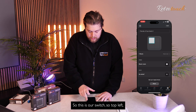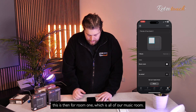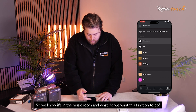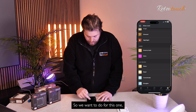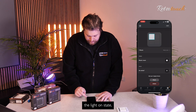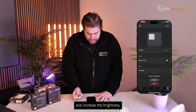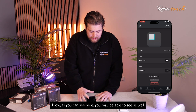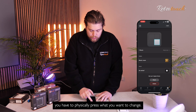As you can see here, we now have what each button is going to do. So starting with top left — this is for room one, which is our music room. And what do we want this function to do? We want to do the last on state and increase the brightness. You'll notice on the display for the switch, you have to physically press the button you want to change.